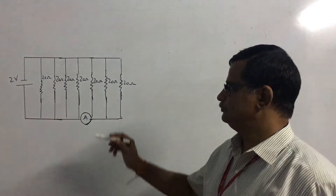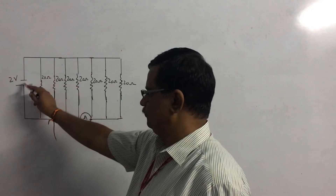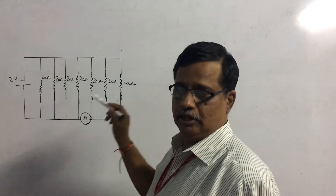The system has seven 20-ohm resistances which are connected in parallel across a source of 2 volts, and the ammeter is present here. Our question is to calculate the reading of the ammeter.